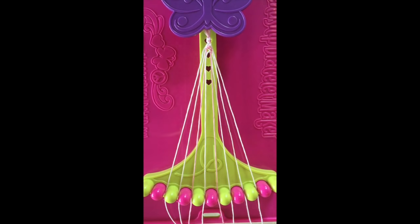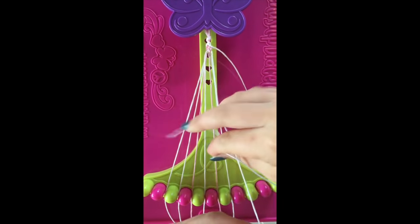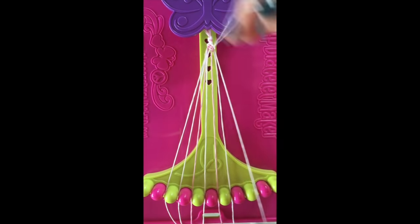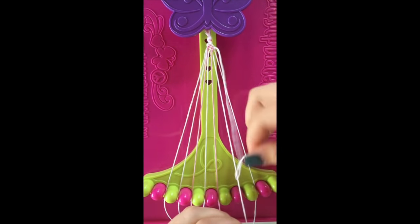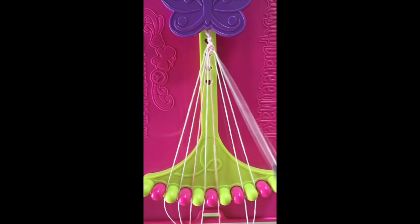Step number 10. Take string number 9 and make 2 left-hand double knots with strings number 8 and string number 7. Leaving this string in slot number 7.